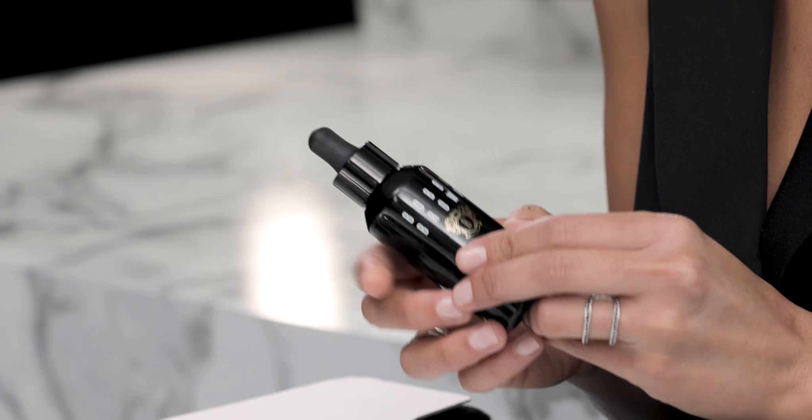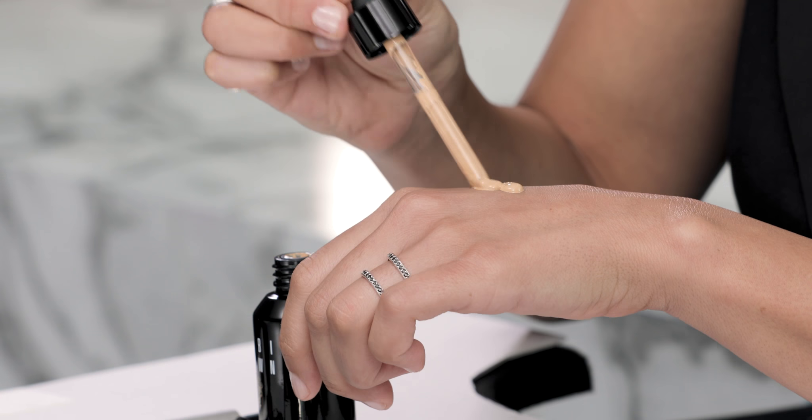Hi guys, I'm Nicole Paris and today I'm going to show you my take on the new nude. I'm going to start with one of my favorite foundations — it's Bobbi Brown's Intensive Skin Serum Foundation. It also has an SPF of 40 in it, so it's going to be protecting my skin while creating a beautiful finish.